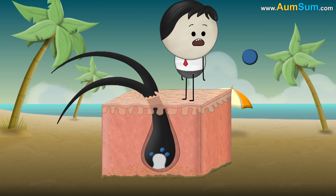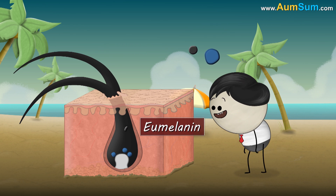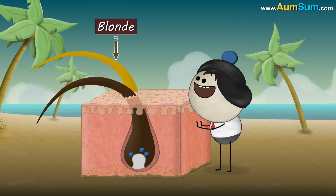Now, the color of our hair is dependent on the type of melanin injected. Eumelanin makes our hair black or brown, while pheomelanin makes our hair red or blonde.